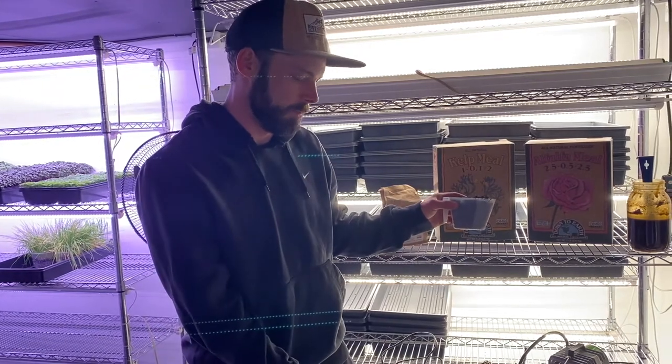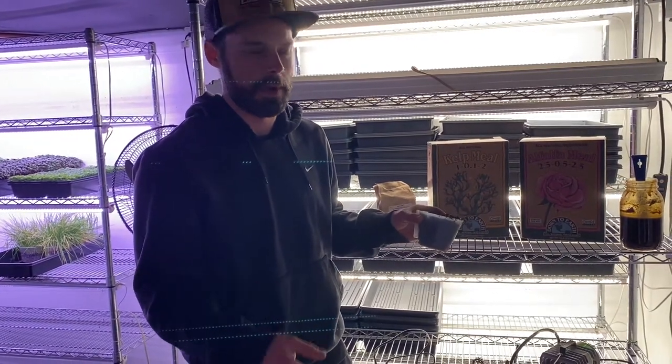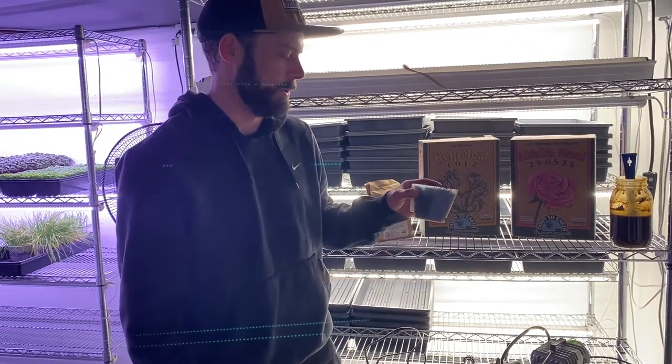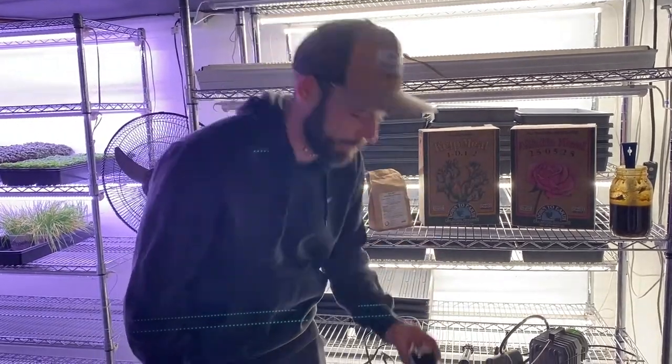So one cup, I have two gallons of water. You can do a quarter cup to a half cup of really good worm compost. This is just out of our worm bin — it's all finished. There's really nothing better for plants than fresh worm compost.